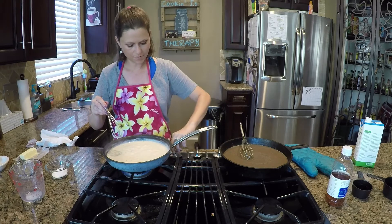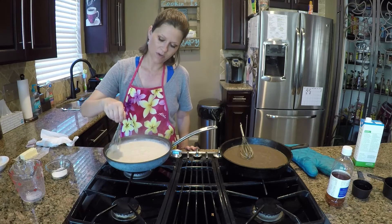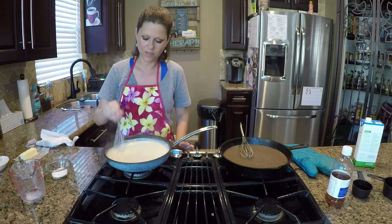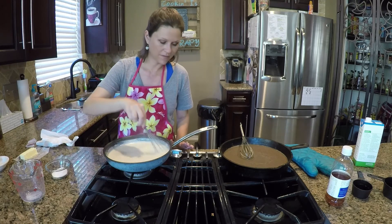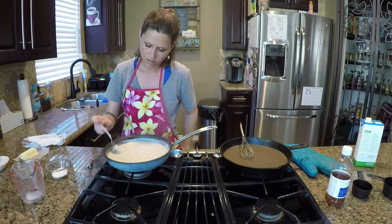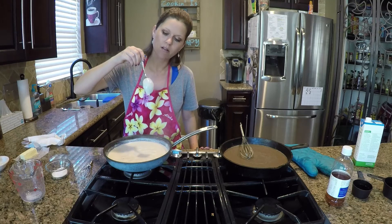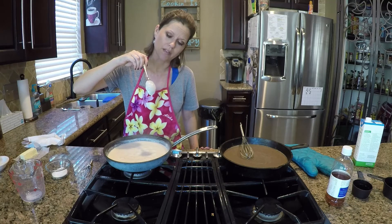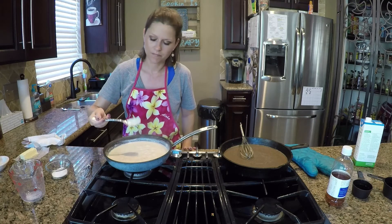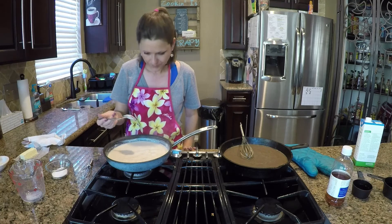It's bubbling and thickening up, so I'm going to turn it down and let it hang out. It does thicken as it sits, so if it's almost where you want it, turn the heat off and let it sit for a couple of minutes, then whisk it. Here's another good indicator — dip your spoon in and go like this: see how it coats the back of the spoon? That's how you know it's thick enough. If it doesn't cover the back of the spoon, you need to keep going. I personally think this needs more pepper.